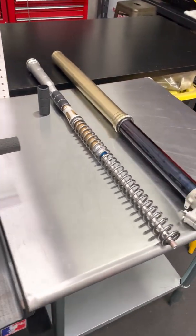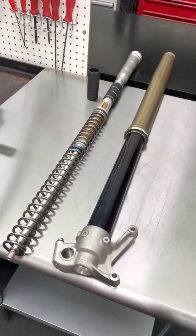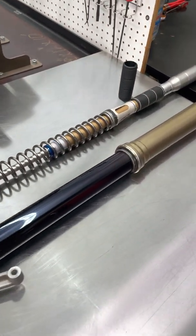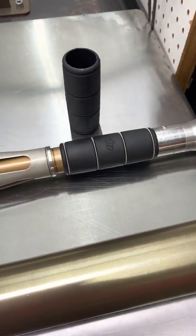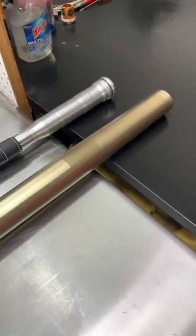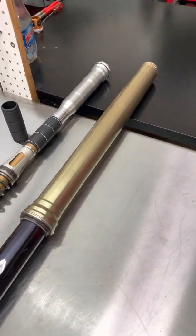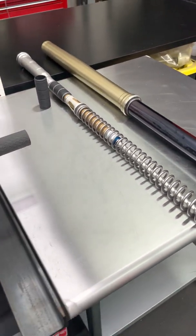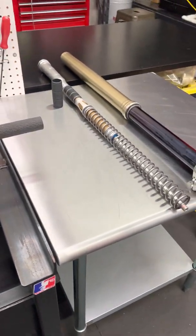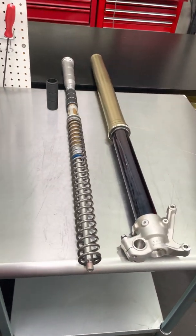This product is now available on ridejbi.com — you can read more about it and get all the details. It is definitely going to be your most cost-effective and cheapest way of adding bottoming resistance to your forks without making the initial part of the travel stiffer. All right guys, thanks for watching. Bye.